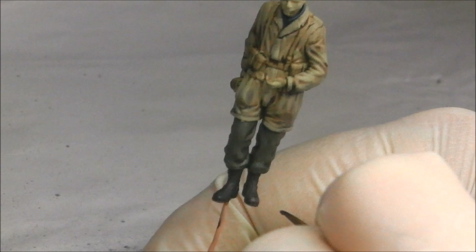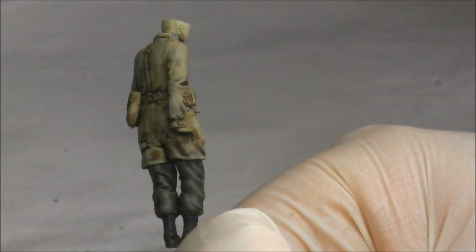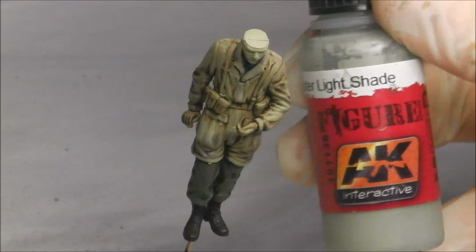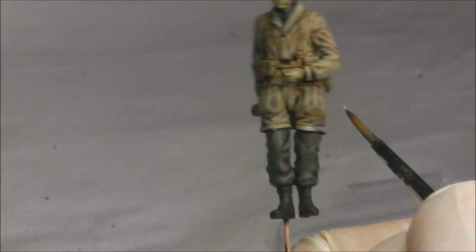The boots get very simple highlights using Vallejo Model Colour German Camo Black Brown, focusing along the tips of the boots. We're then adding our final highlight to the smock before we start adding the camouflage flash pattern itself. For that we're going to be using AK Splinter Monster Light Shade, focusing mostly on the highlighted areas — basically where the tops of creases fall.